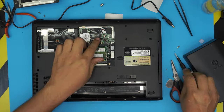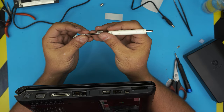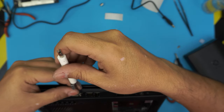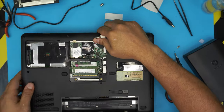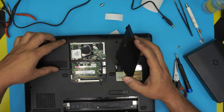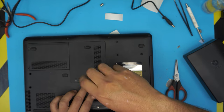Put the last two screws on the side by the expansion board connector. Once all screws are in, grab the hard drive, insert it connector-side down, and push it in. Put the service cover on — make sure the hinge side goes down underneath first — then bring it over. Put the last four screws on the covers. That completes the reassembly.